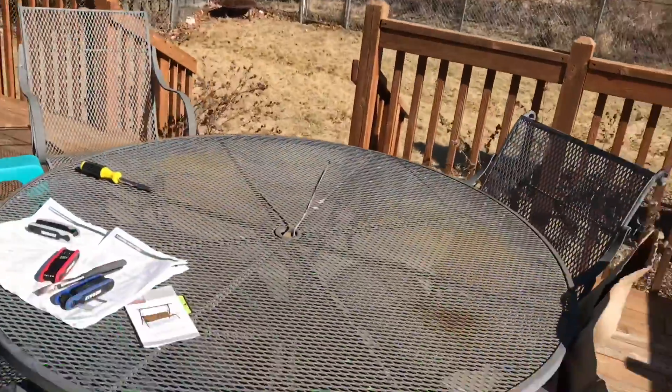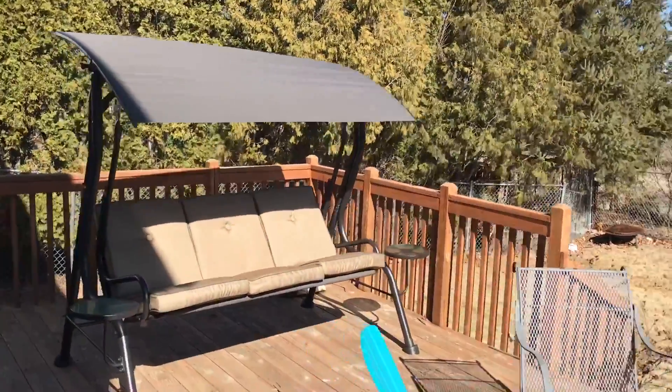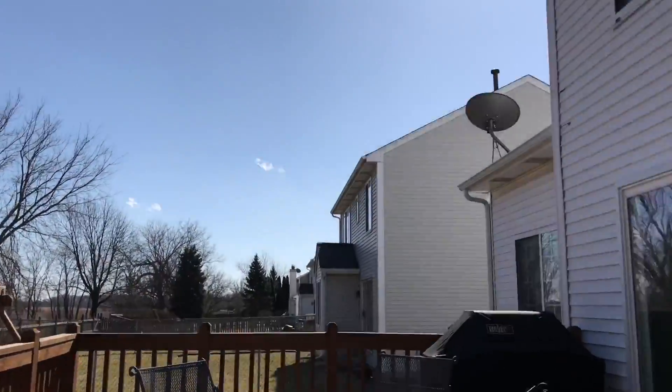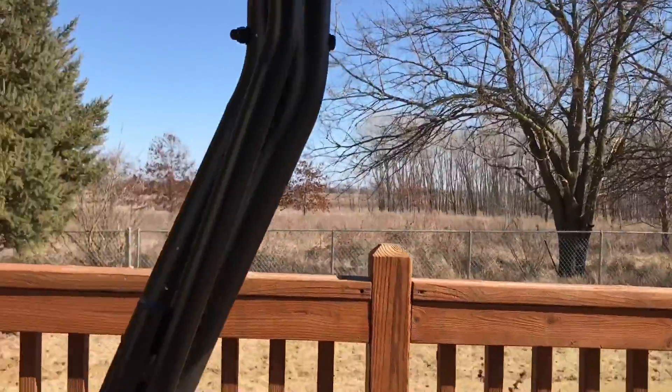Let me get the cushions on and show you the final result. It's been a year and a half — or two years, whatever it was — and it's finally together. It is extremely windy and there's junk everywhere, but here's the swing! First sit on the swing. As you can see, the canopy is angled and we're swinging away.